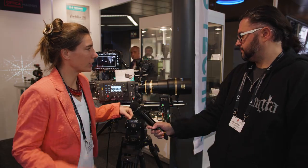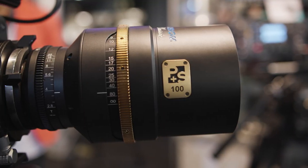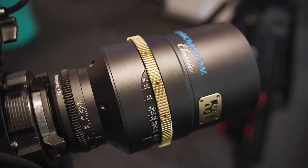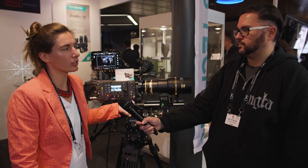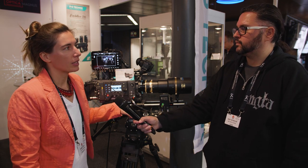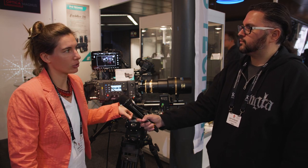We also can have a look at the prime lenses. There is a 40, 50, 75, 100, and 135. The zoom lenses are shipping. The prime lenses will be shipping in March 2019.